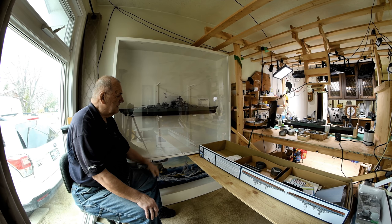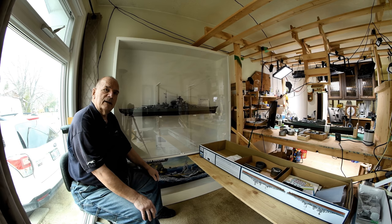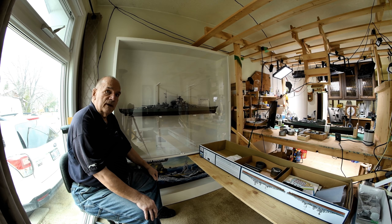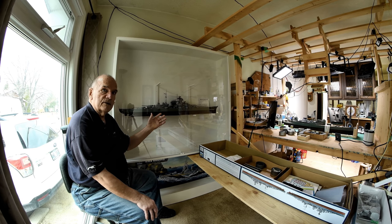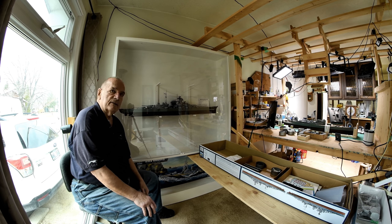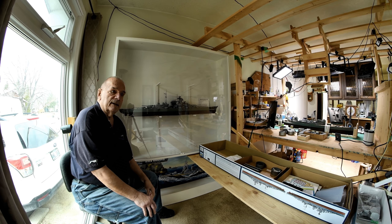This stuff is kind of expensive so you don't want to waste it. When I'm looking at the Bismarck like this it actually looks really good, and I don't notice that I didn't use a photo etch detailing kit to finish it off. It looks really good just the way it is. If I get really close and look at individual items that could have been done in photo etch, yes there could be a difference — but just generally looking at it, it looks fantastic.